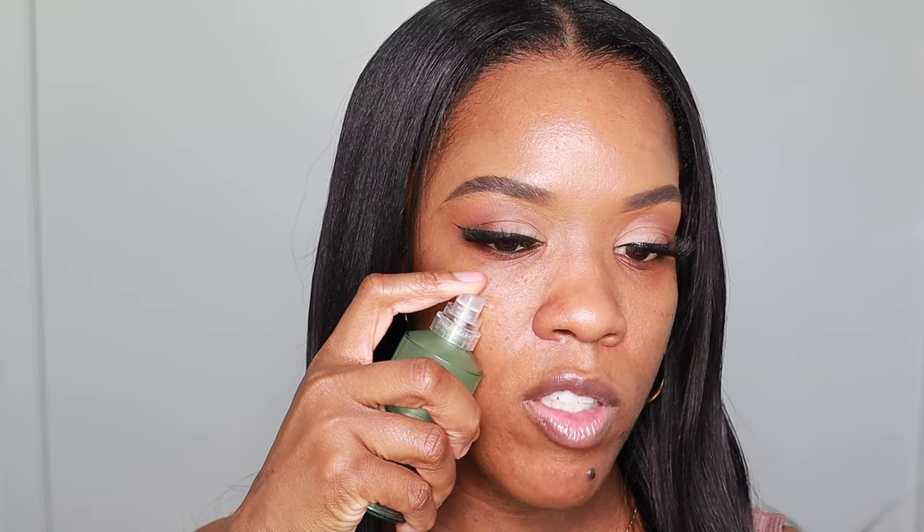Before I go ahead with the foundation, I'm going to go in with my primer. This is the Milk Hydro Grip Primer and I love this primer so much. No matter what foundation I'm using, I always use this primer to prep my skin.